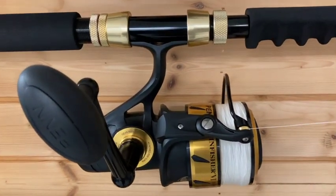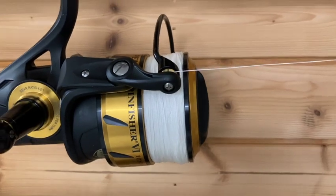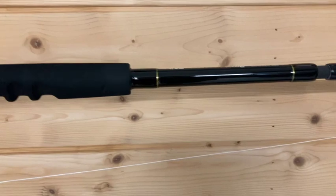Essential when drone fishing is a good rod and reel. Here I've got the Penn Spinfisher VI-10500, filled with 900m of 60lb Tasleen Spectra Braid on the Tikka Traveller 24kg Spin Rod.